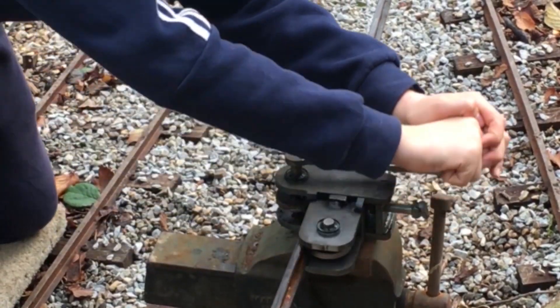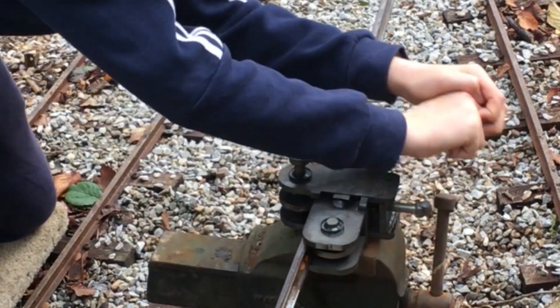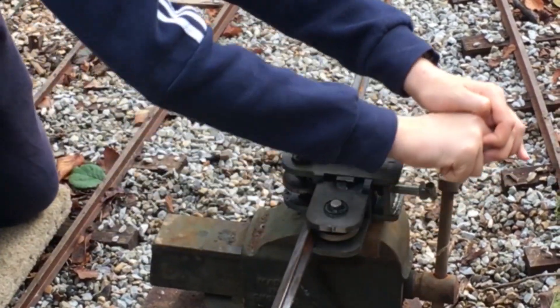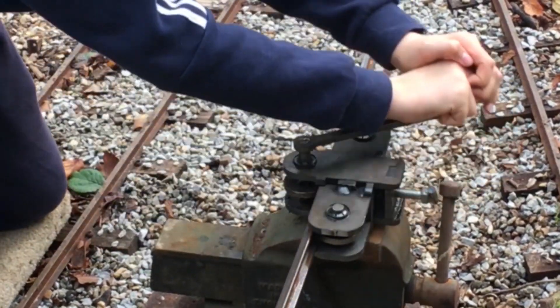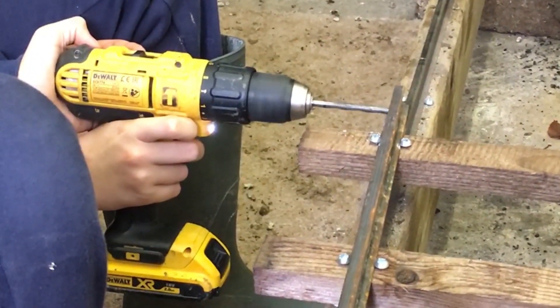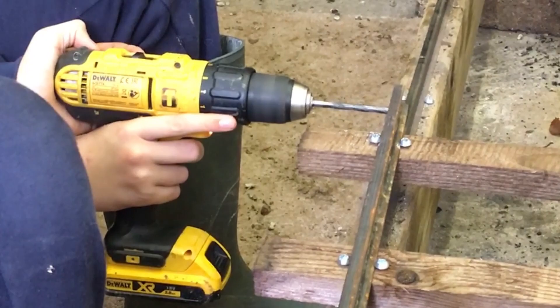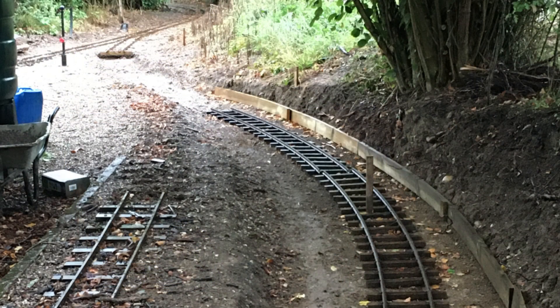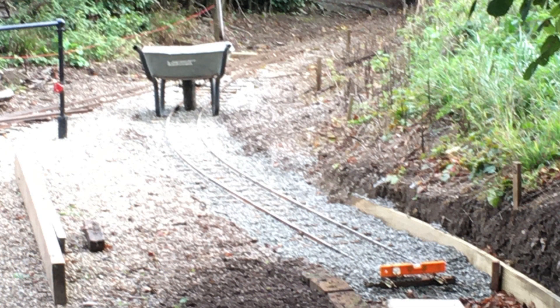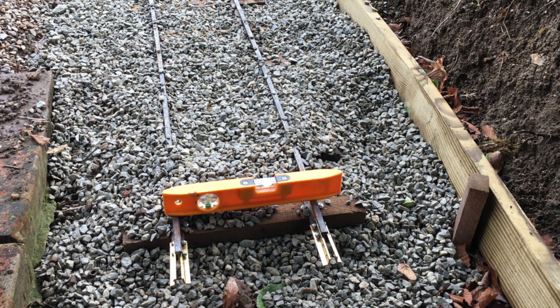Next it was time to prepare the rails. Here's Peter rolling them to give them a special bend for the curves, and now drilling the ends of the rails for the fish plate bolts so they can be joined together. At last we're ready to start laying the track and putting down more ballast. A spirit level helps to get the rails perfectly level, or banked up to one side for fast running through the curves.